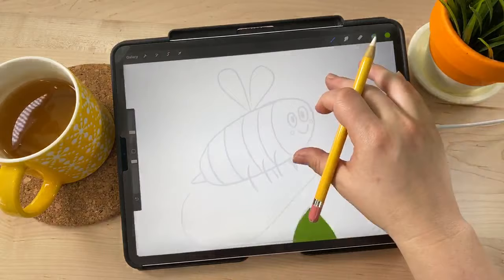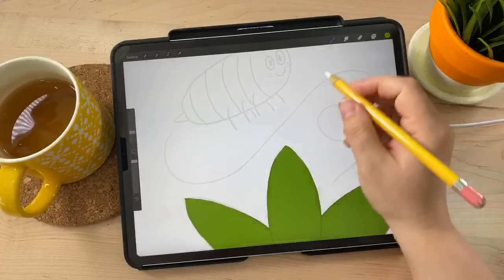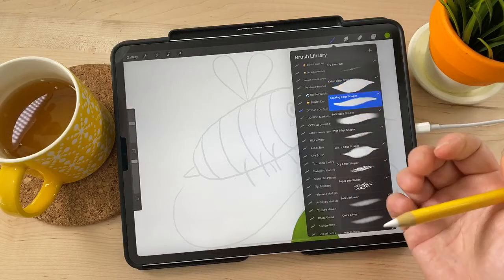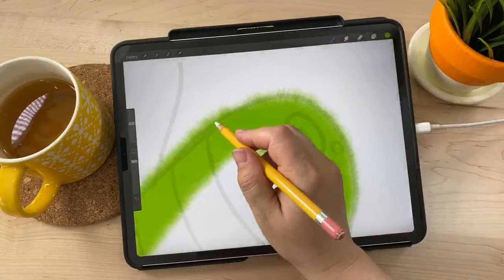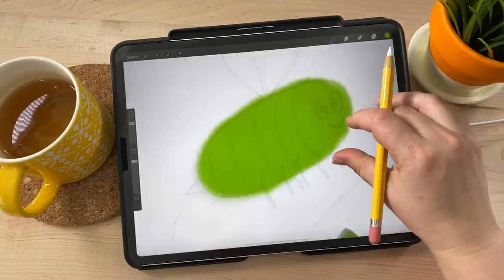For the bee, bumblebees are really furry and fuzzy, so I don't want to use the same brush. I'll use the Soaking Edge Shaper, which has a really great bleeding kind of edge that looks a lot like fuzzy fur. For the bee shape we just draw the big oval — you can see that edge with the light texture — it really reminds me of fur.